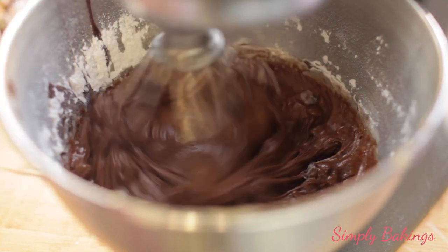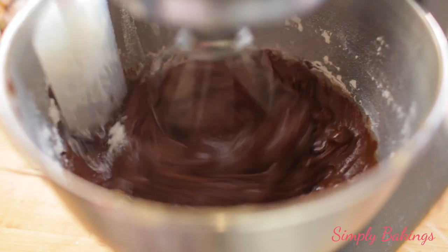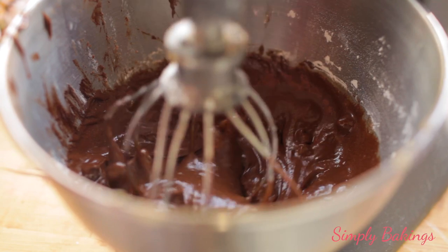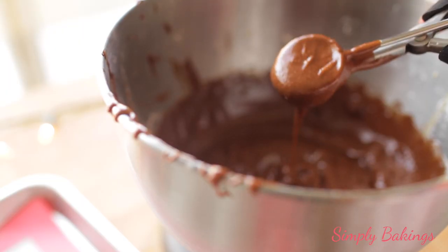And I know it doesn't look like a cookie dough batter, but that's alright because this is exactly how you want the batter to be. I found that using an ice cream scooper or a cookie dough scooper to transfer the cookie dough into the pan was the easiest.